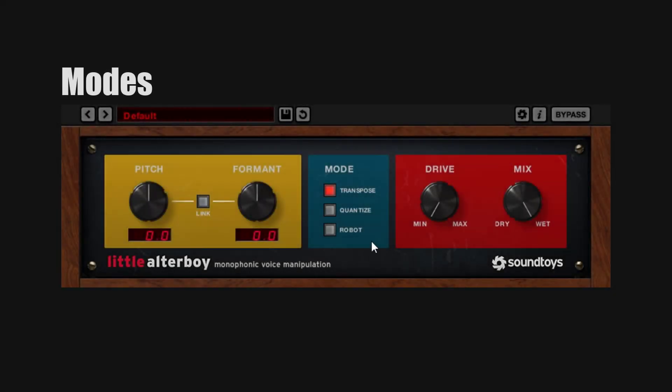These three modes give you very different results. Transpose is the one we've been using, and it's very simple: the pitch transposes to whatever we select on the pitch knob. Go up and it goes up in pitch, go down and it goes down in pitch. Very simple — this is the default mode.